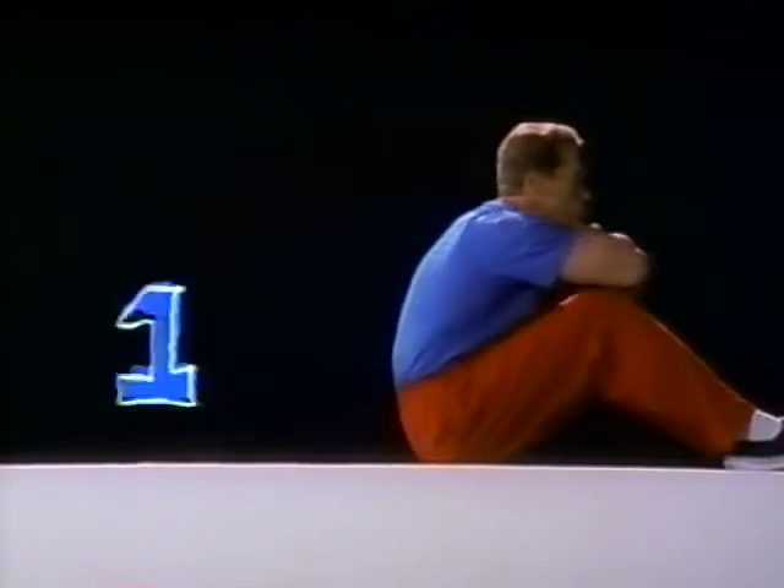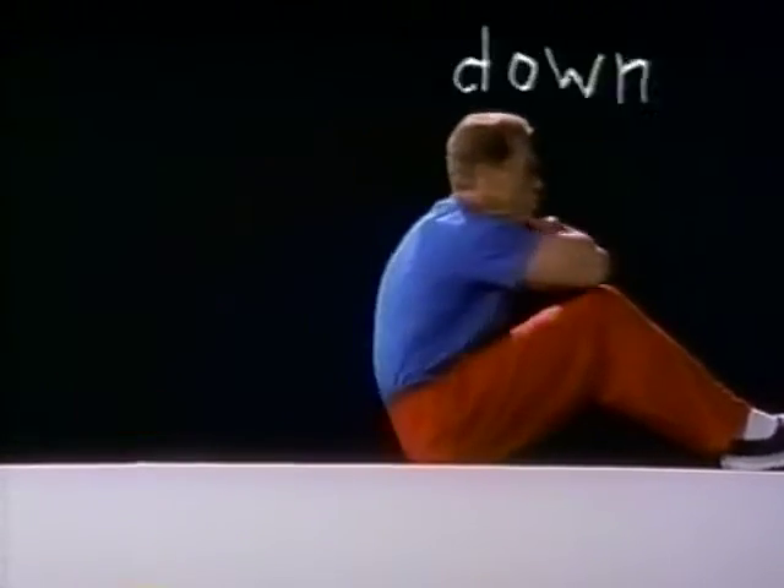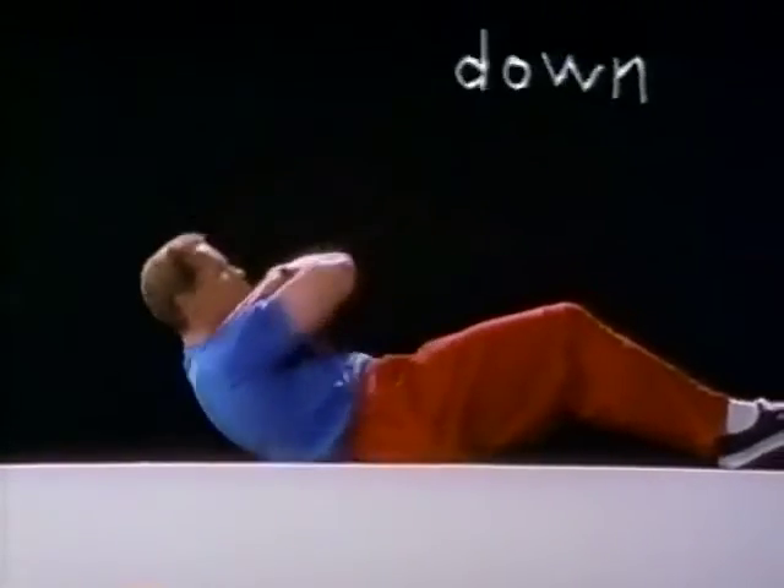One. Down. Two. Down. Three. Down. Come on. Four.